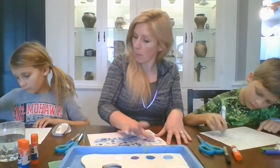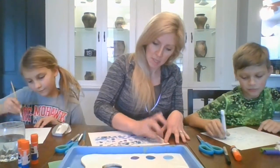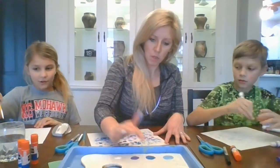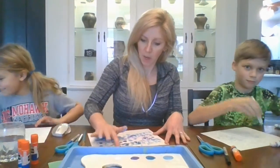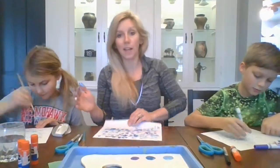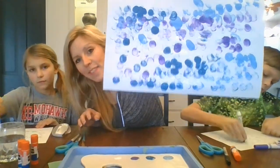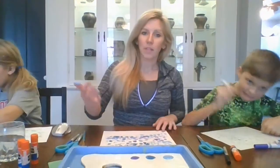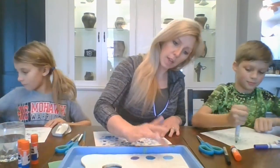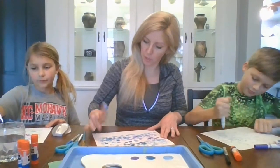All right, how's pointillism coming? Lots of points and dots! Keep going — try to fill it up. We've got this whole giant water lily pond to fill up with dots. You can see how mine's going so far — different dots of different colors, and we can put these all over top of each other in different colors.